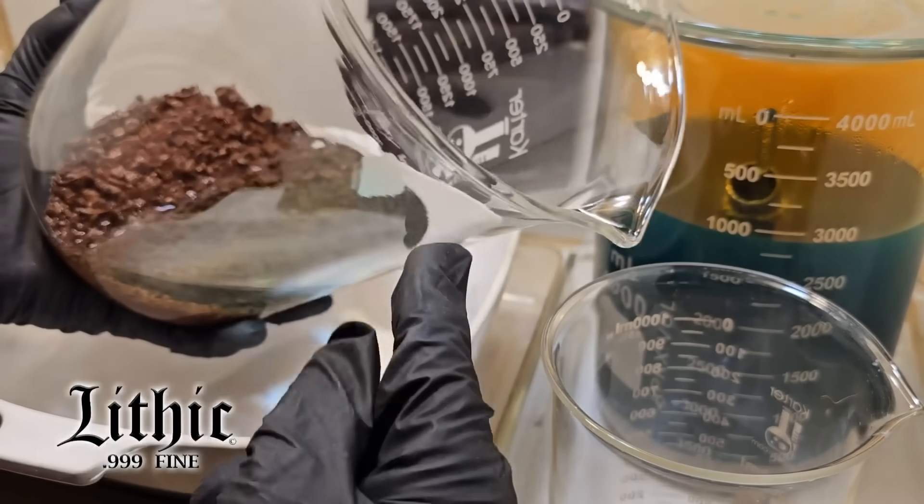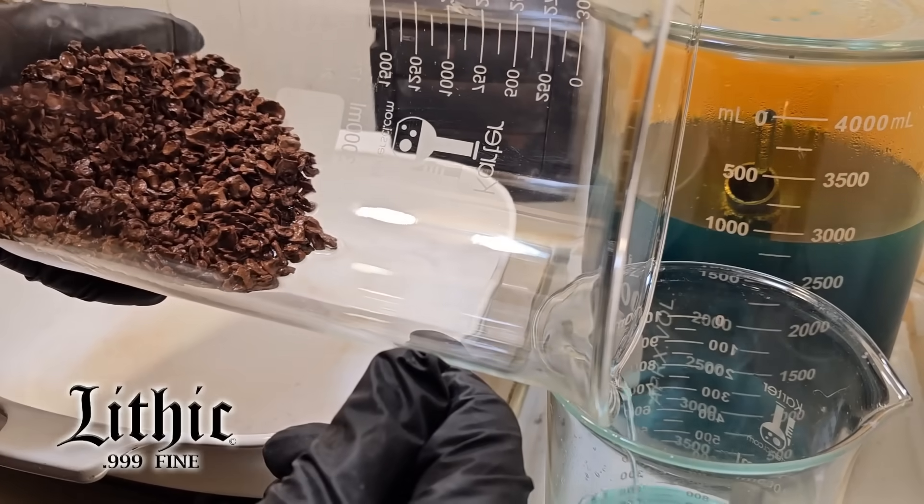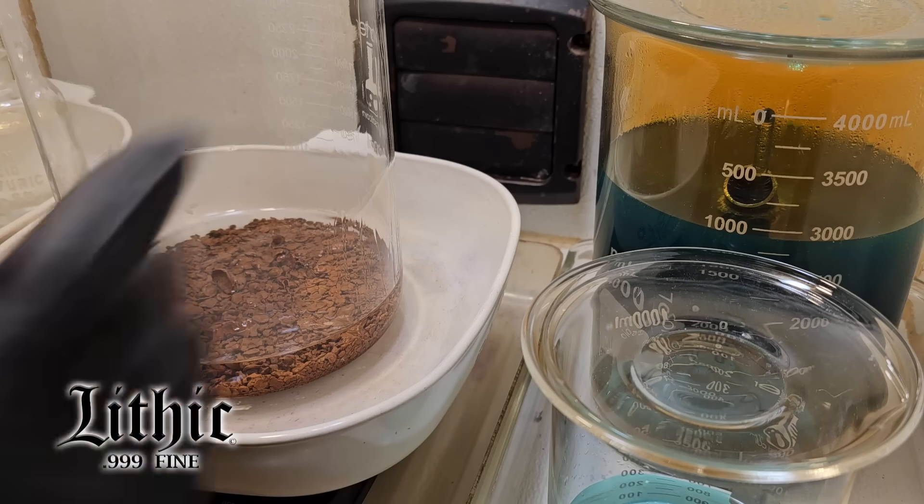As I go and pour this off, you'll see just a tinge of color yet. Some of that could have been dragged off from the solution before, but I think we're getting really close here.